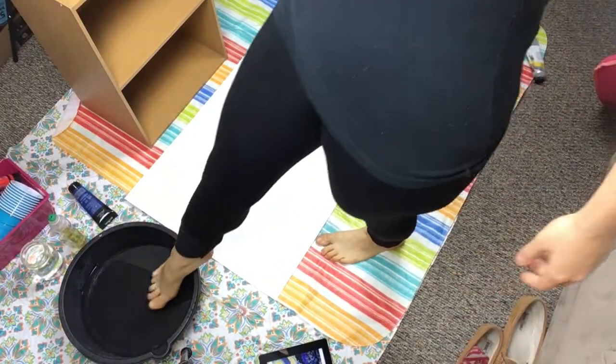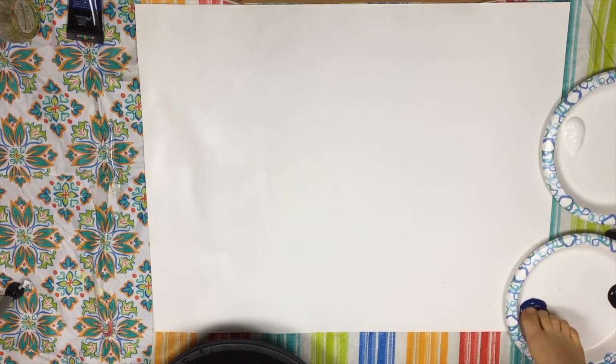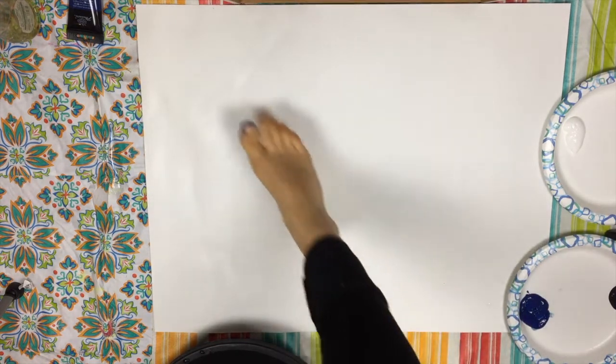My toes in some water. Step number one: don't spill water all over your poster board. Take two. I'm gonna dip my big toe into the blue here and then I'm just going to go ahead and start laying down the color.